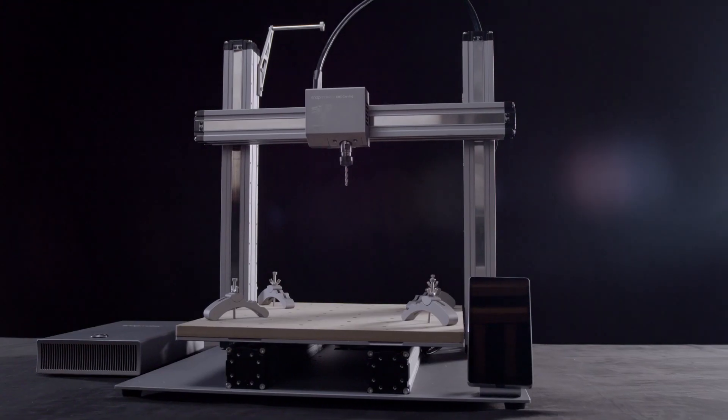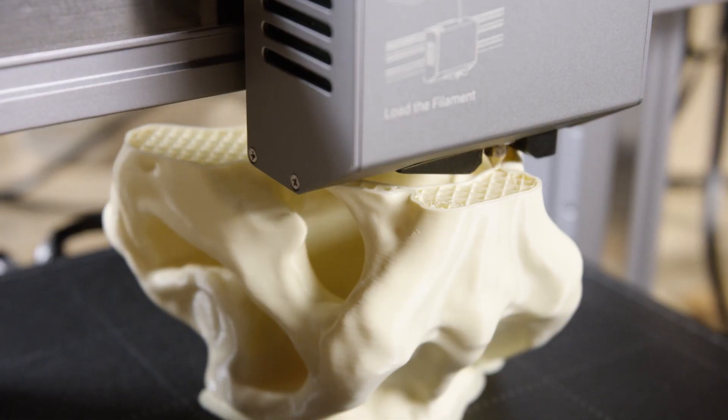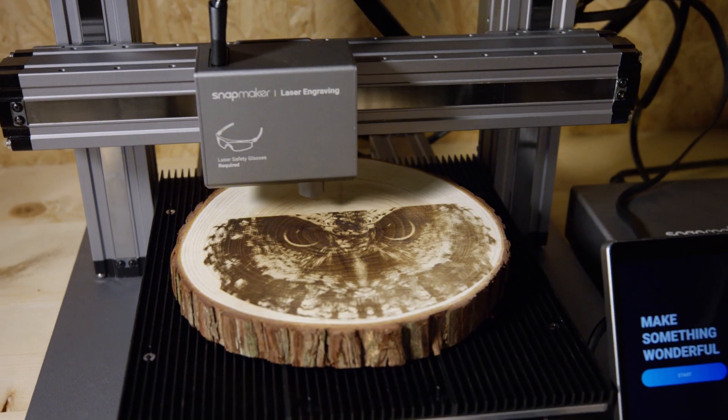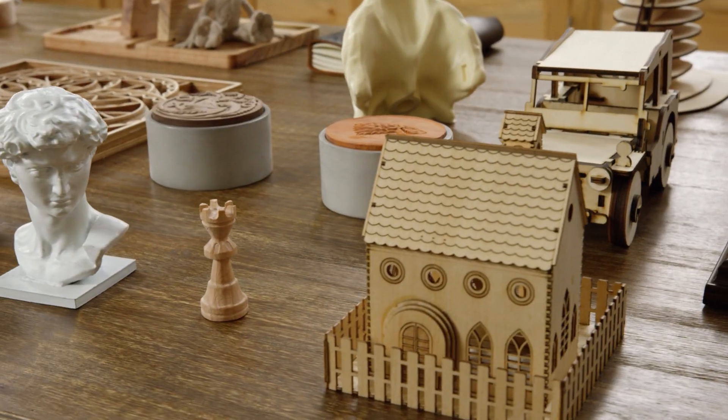The new Snapmaker is faster, smarter, larger, and more powerful than ever before. From 3D printing to laser engraving and cutting and CNC carving, it supports a wide variety of materials for limitless creativity.